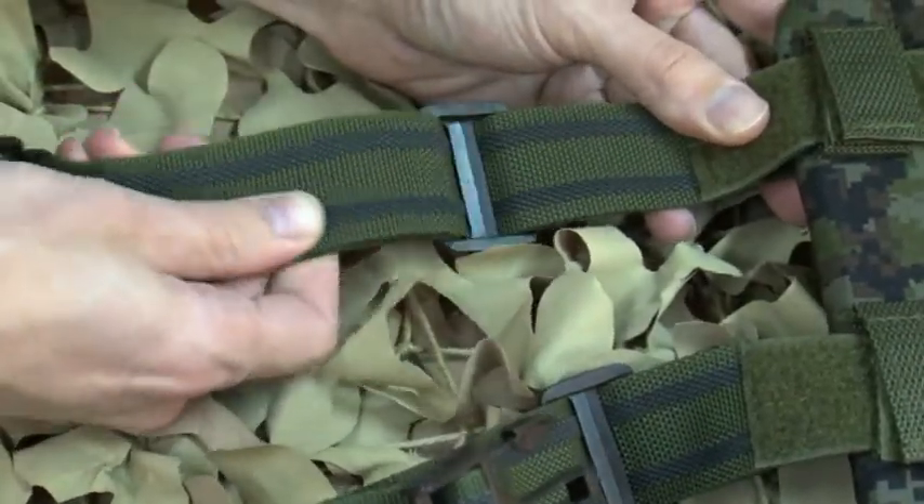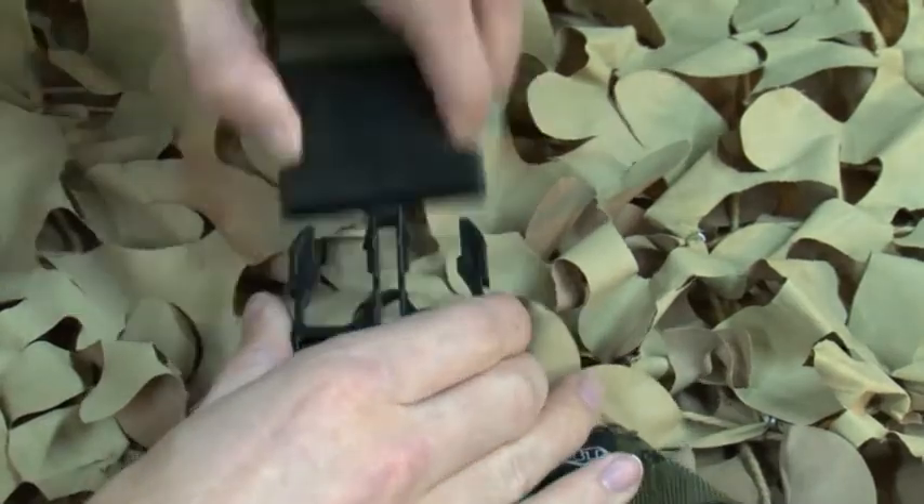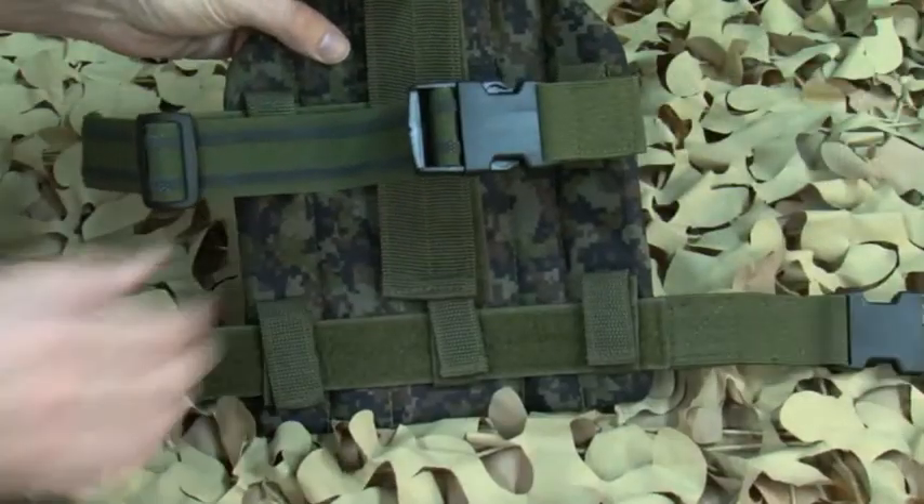Adjustable leg straps with rubberized grips, quick release buckles that strap to the belt and legs that increase stability.